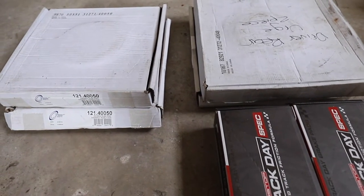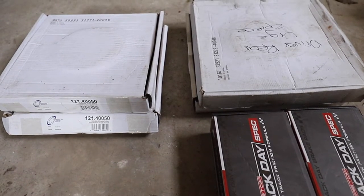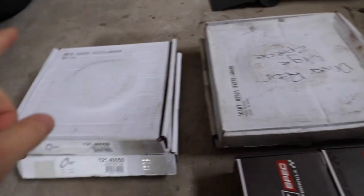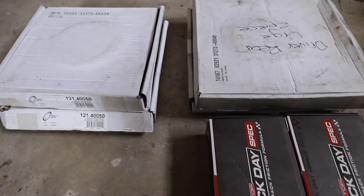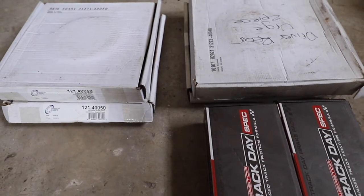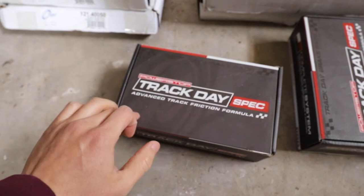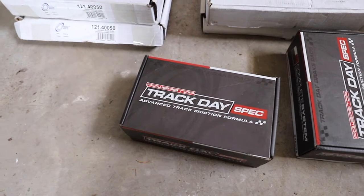Welcome to another S2000 video. In this video, I'm going to be showing you how to install basically new brakes onto the car. I have some track day spec pads from Power Stop and I have new front rotors and slightly used rear rotors. I got all these things from a friend of mine locally in Calgary. The car kind of just needs an overhaul on the brakes, so looking forward to putting these on. These track day spec pads, from the research I've done online, seem to be relatively all right for light track days, as I'm getting relatively new into the whole track driving.